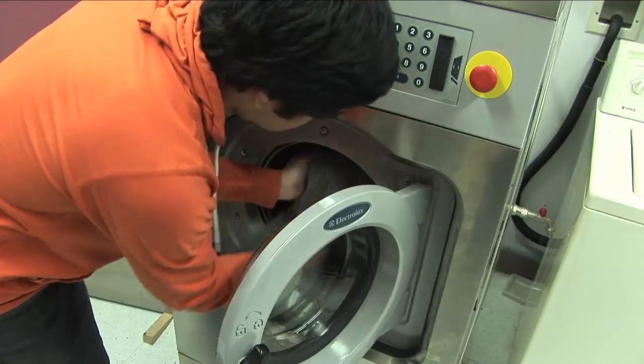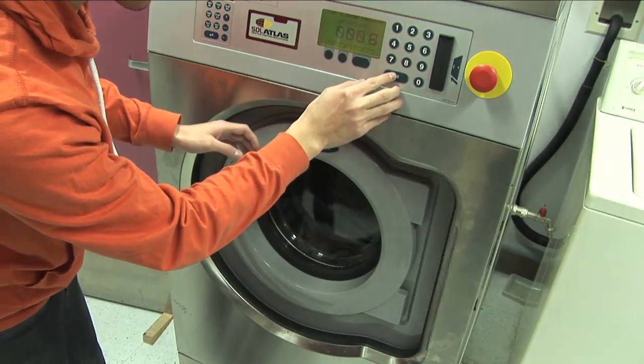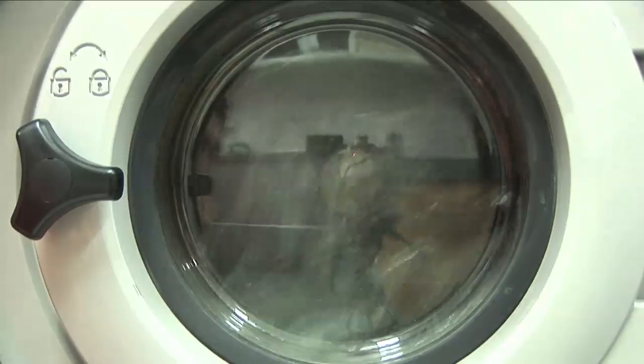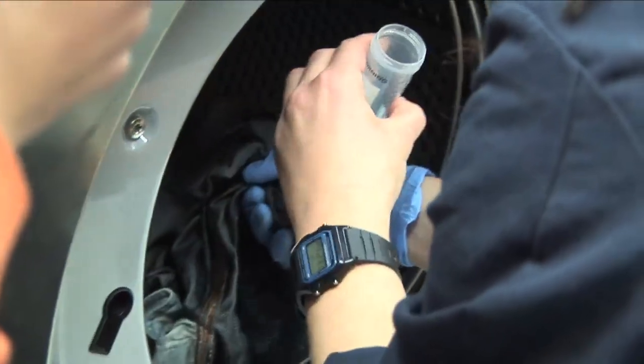Now we're going to wash them, and when we wash them in the washing machine we're going to take some of that wash water after about three minutes or so, to see how much bacteria has actually come out — how much was in these jeans and how much we've got out into the washing liquor.